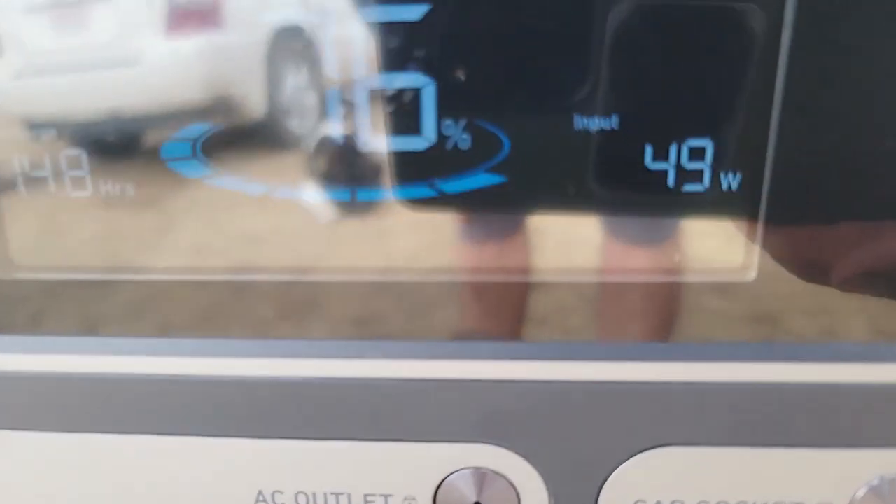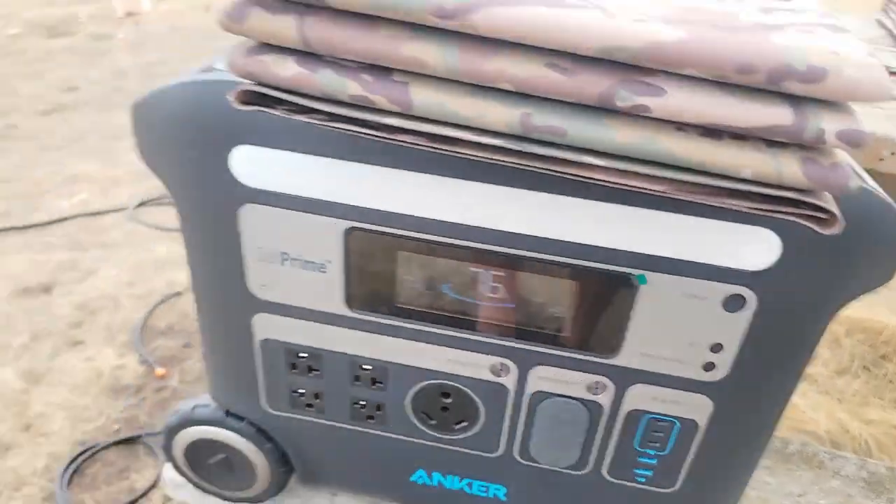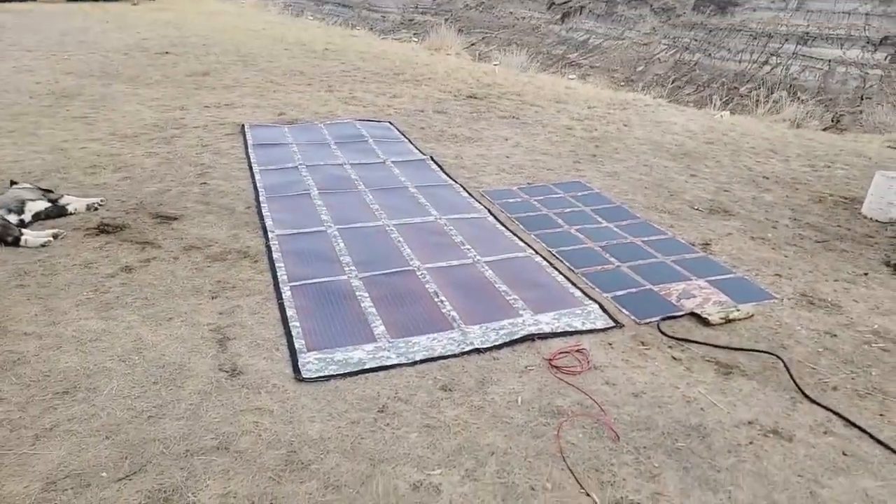And we're still hovering — here's the PowerFilm, just kind of trying to get the right angle so you can see — at 49 watts. So yeah, that gives you an idea there, guys.